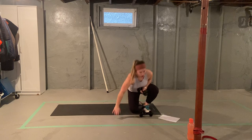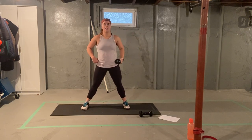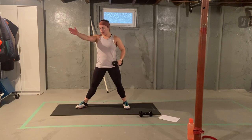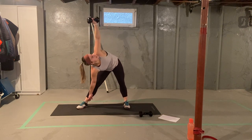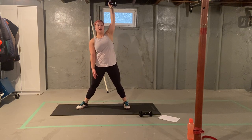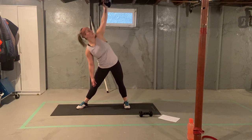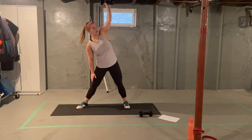Standing up, holding one of those dumbbells. Get nice and wide with your feet. Dumbbell will be in one hand. Your opposite leg is going to turn 45 degrees out, kind of on an angle. Arm comes overhead. We're sliding down our leg, looking at our hand, bringing it back up. Five of those per side. One, two, three, four, and five.